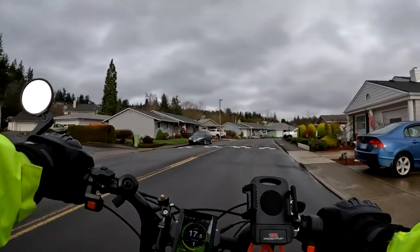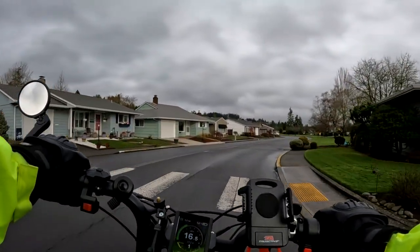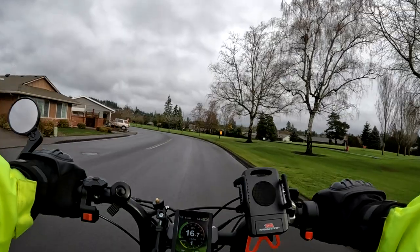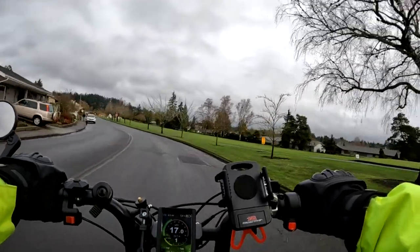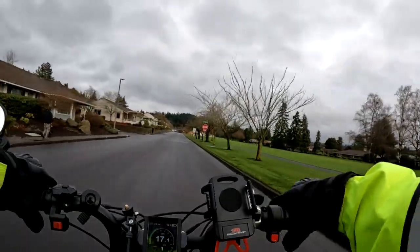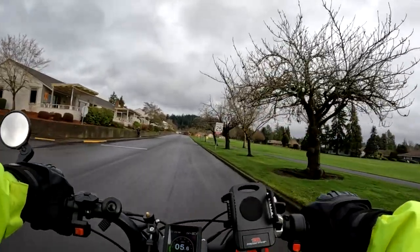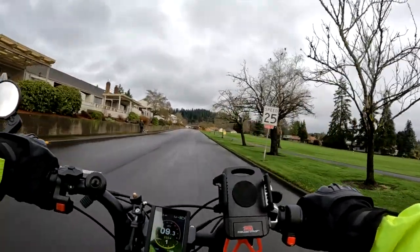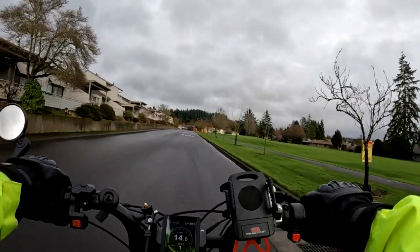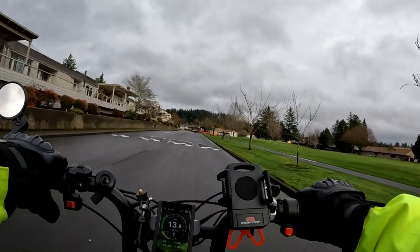The controller is different: the hardtail is a 52-volt 25-amp controller, whereas the full suspension is a 28-amp — not a lot of difference but still a little bit. The battery is also different — both are 52-volt, but the hardtail is 15 amp-hour and the full suspension is 20 amp-hour, so you get 5 amp-hours more with the full suspension bike.